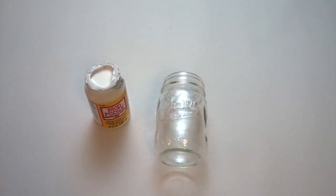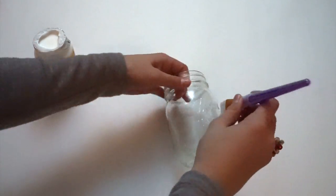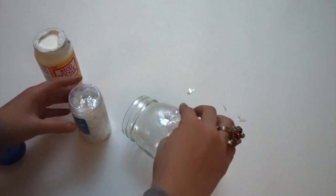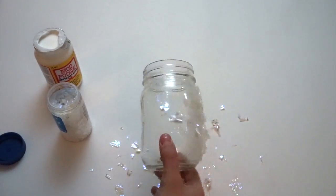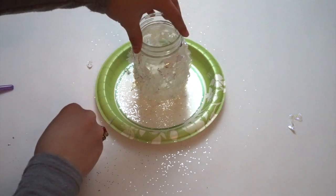Take a mason jar and paint it all the way around with either Mod Podge or Elmer's glue. I decided to use Mod Podge because that's what I had on hand. Cover the whole thing in iridescent glitter. Then, as an option, you can cover it in silver glitter to make it look a little bit more full.